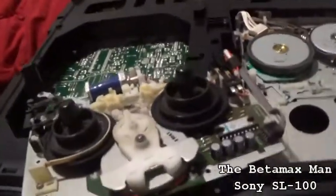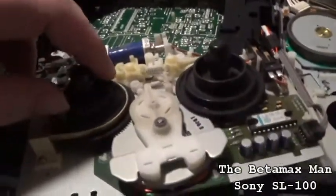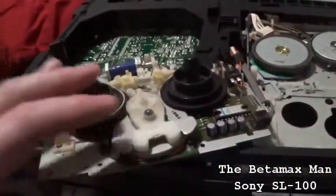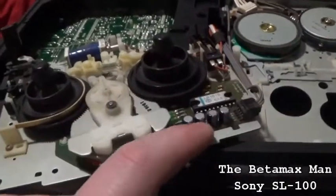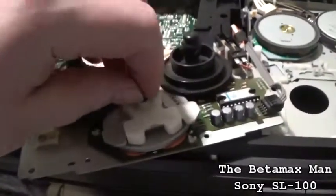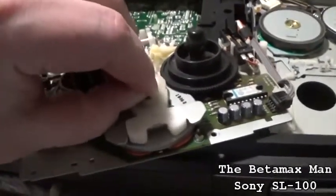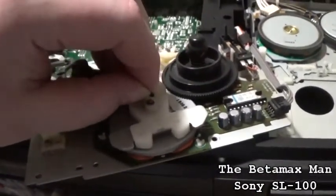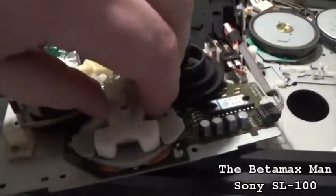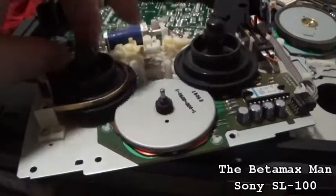The first thing to do after we get this thing up and out of the way is start taking the reel table motor assembly apart. We're going to lubricate it and replace all four of the electrolytic capacitors on this board as well. Now we pull the washers off — basically taking it apart so that we can do a thorough lubrication.